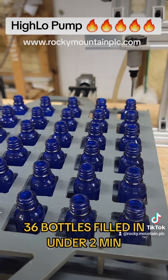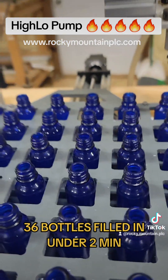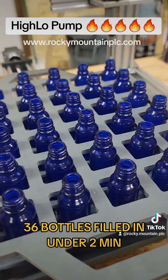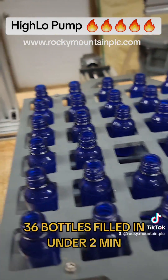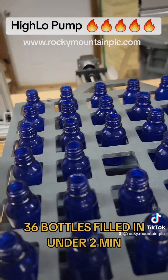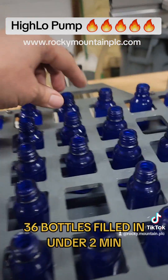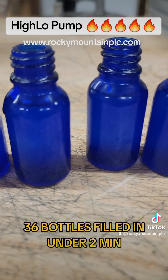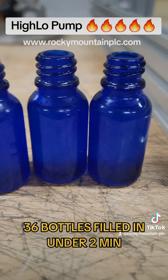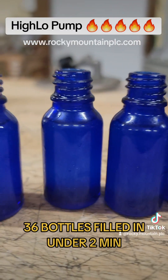We filled 36, 15 ml bottles in under 2 minutes — it was 1 minute and 59 seconds. I showed you the speed of it; everyone probably wants to see accuracy. So let's go ahead and grab a random bottle from each row and check fill volume. Every single one's right at the ring. This would be for a dropper bottle, so that's about where you want it.